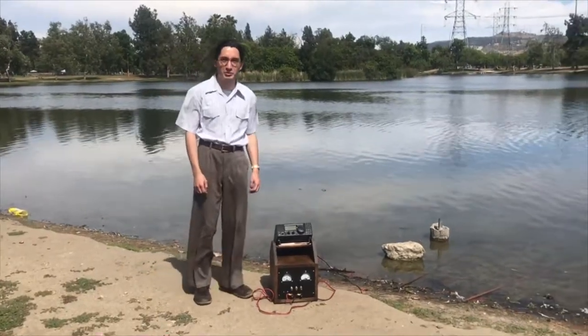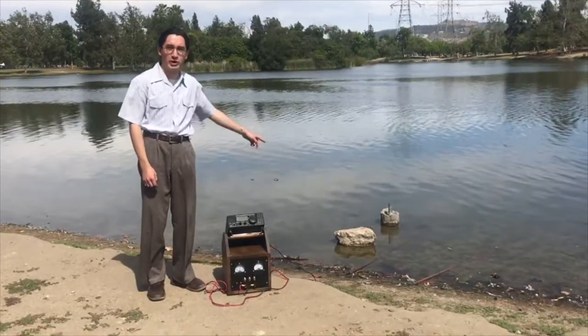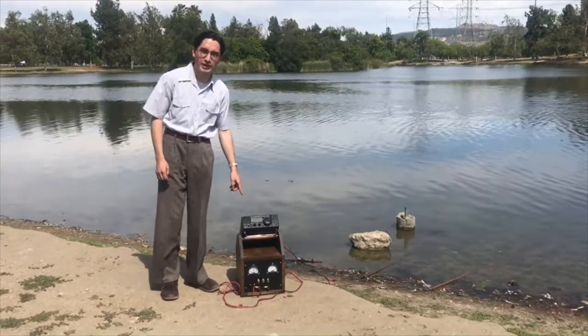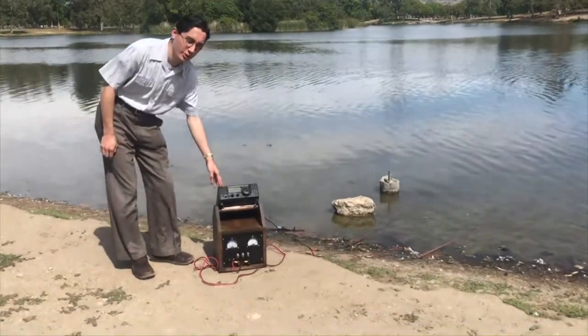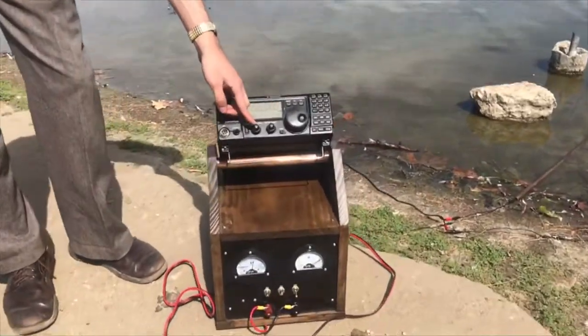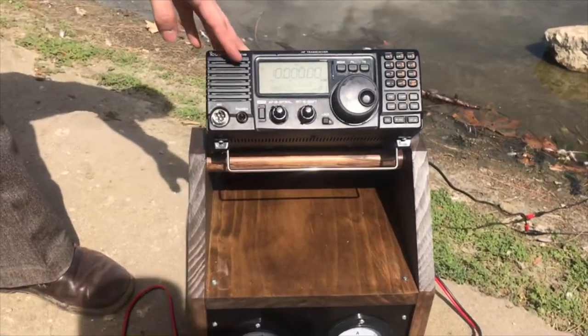In this demonstration we're going to demonstrate telluric reception just with two ground rod differential potentials and a transceiver connected to them. Right now we're tuned to radio station WWV, Fort Collins, Colorado, broadcasting on 10 megacycles.